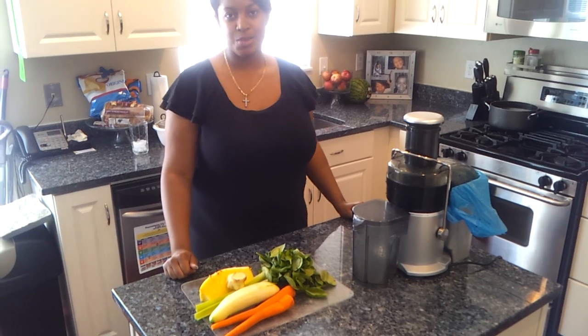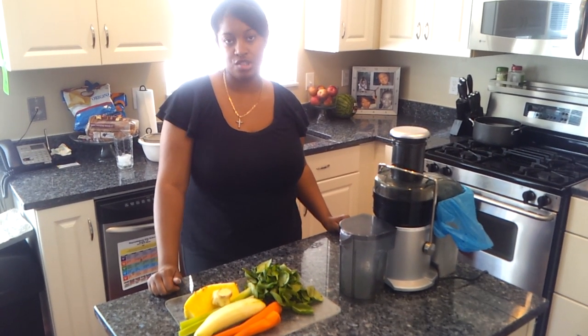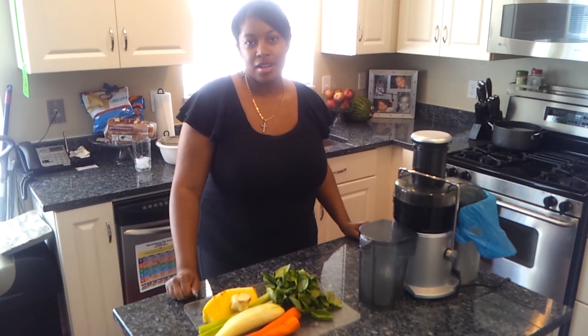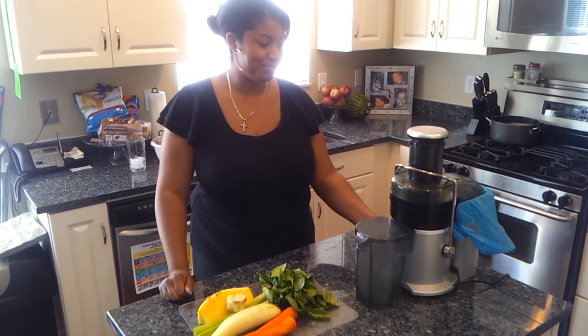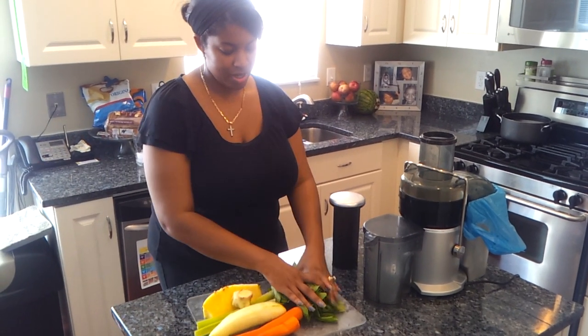What I have already done is prepared my produce, which just means I've washed it and scrubbed it down and got all the nitty gritty off of it. I just want to show you how quick and easy it is to get all of the micro nutrients that you need into your system. It doesn't take long at all. So let's get started.